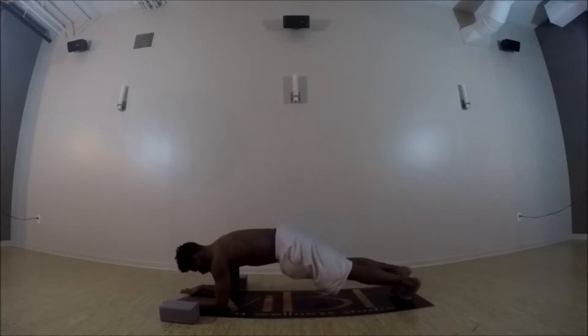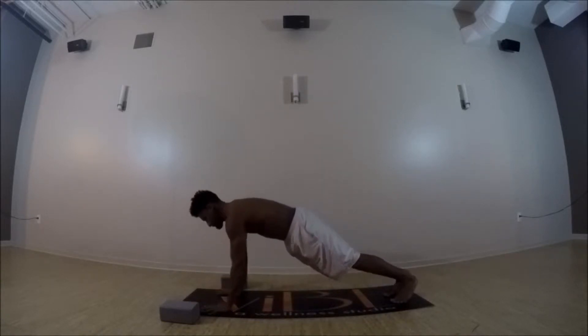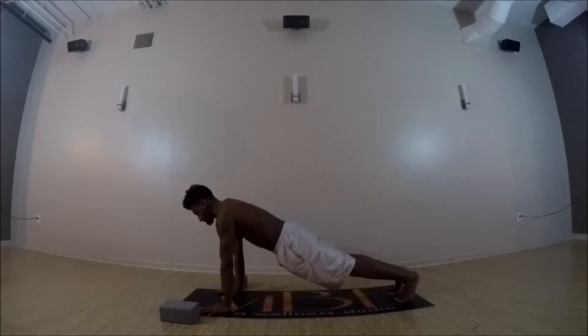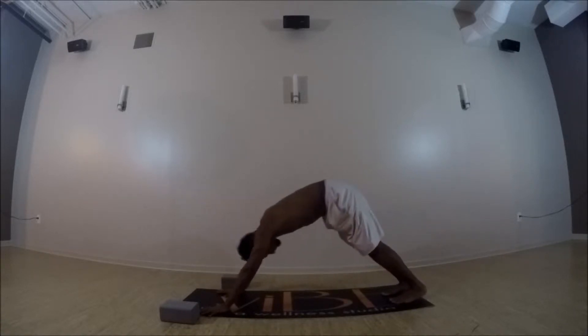Inhale back to center, and then press up to high plank — low belly pulling up and into the spine. And then exhale to your downward facing dog.